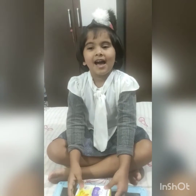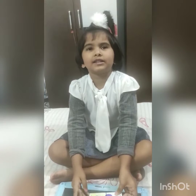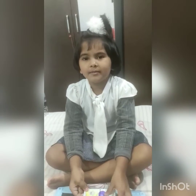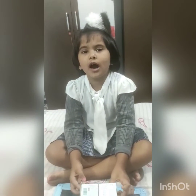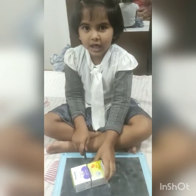Hi, I'm Samaira Choresh. I'm in Junior KG Daffodils. I want to show you how to make a box with Mama's help.